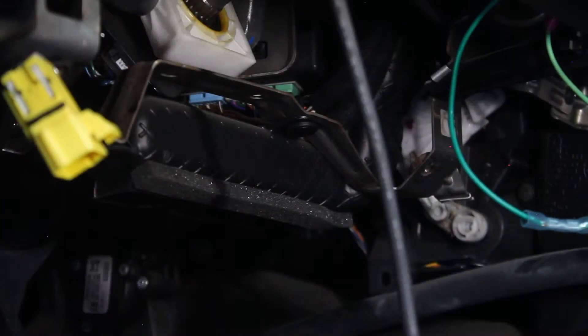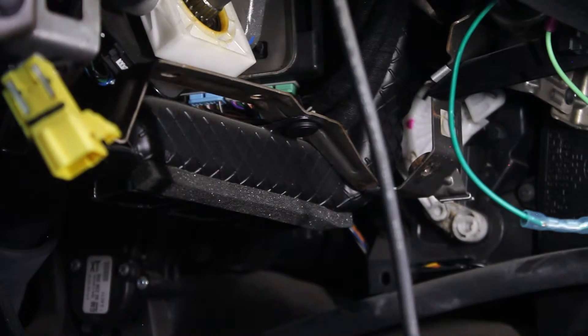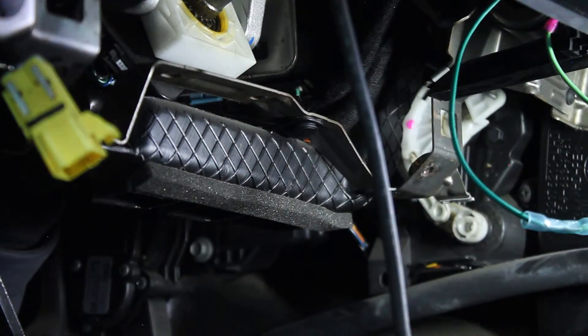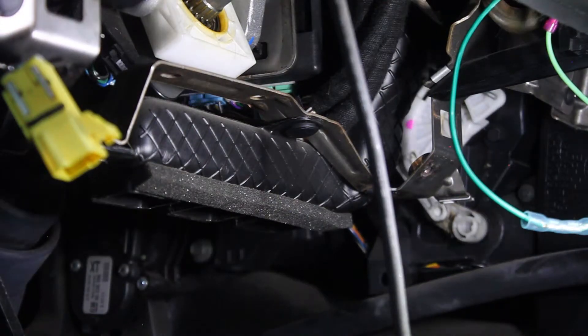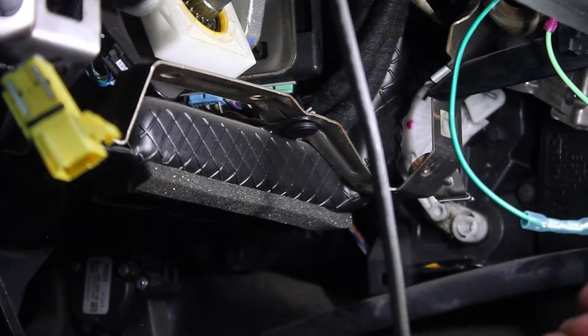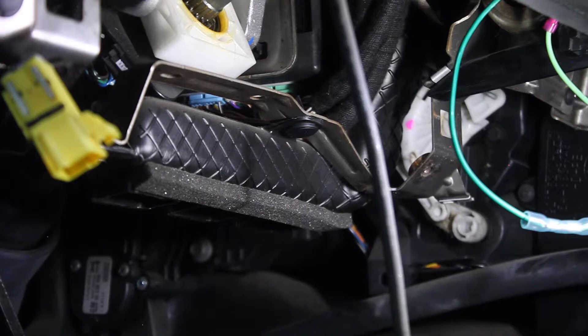Step three is to locate the body control module. Mine is where that green and blue plug are up in there — it's not super easy to get to but it's also not the end of the world. This white block is the steering sensor, and the BCM is just inboard of that steering sensor. It's on a bracket with seven plugs on it: gray, purple, brown, black, blue, white, and green. The first one we're looking for is the green one.